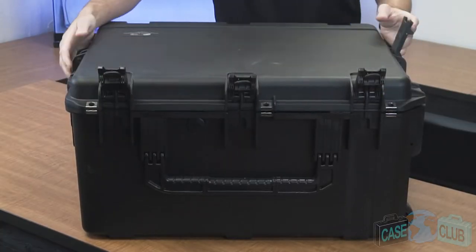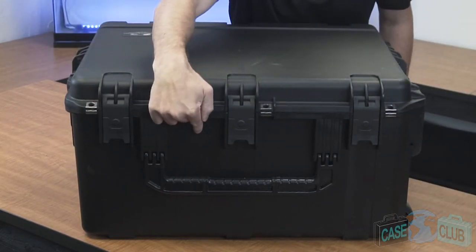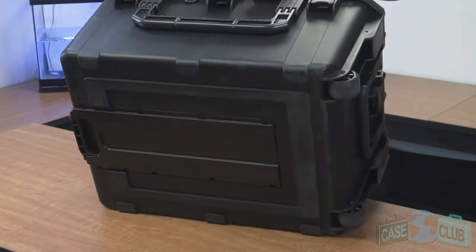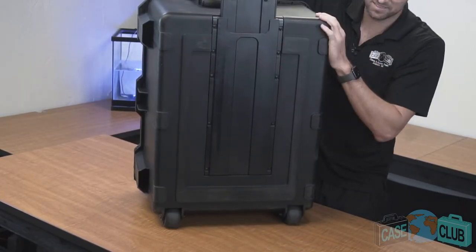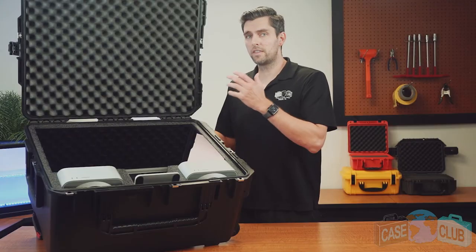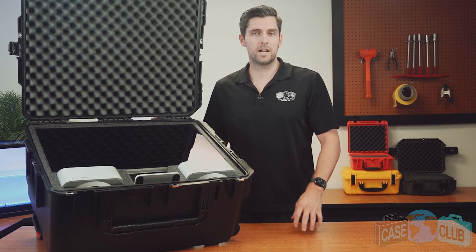The case features five trigger release latches with positive feedback, five metal-reinforced padlockable points for added security, and an automatic pressure relief valve so that the case can be opened at any altitude. In back, three strong mechanical hinges with stainless steel pins, feet so the case can stand upright on its own, three handles that fold down to stay out of the way when not in use, as well as an extension handle and wheels with stainless steel ball bearings that glide over both smooth and rough terrain with ease. You can find this product and many more at CaseClub.com, the industry-leading manufacturer of cases and custom foam. Thank you so much and have a great day.